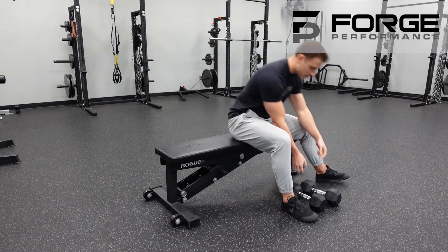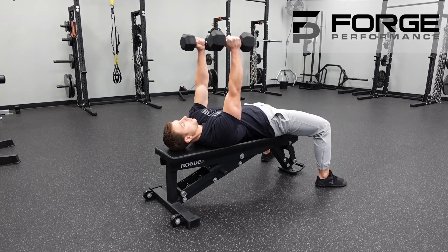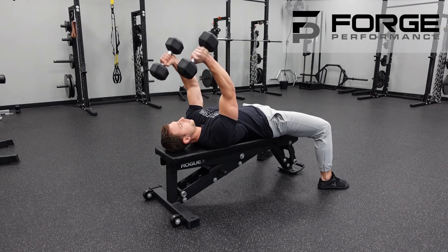Putting it together — you'd grip your dumbbells and lay back. You'll see that I'm not excessively trying to pull my shoulders back together; I'm letting them stay in a neutral position, and I'm going to let those elbows fold back towards the shoulder and press straight back to the sky.